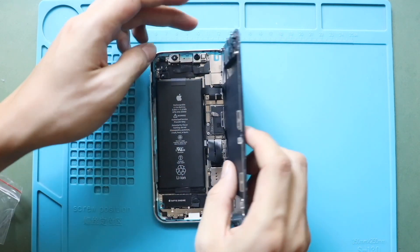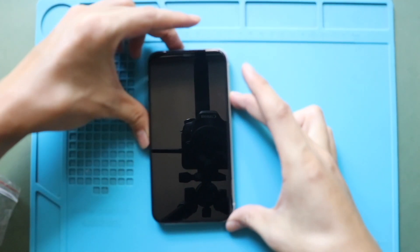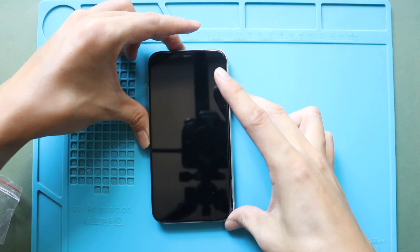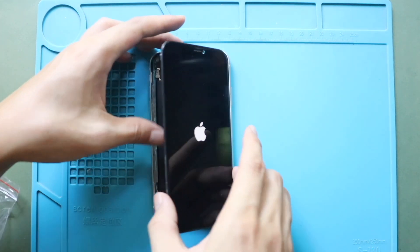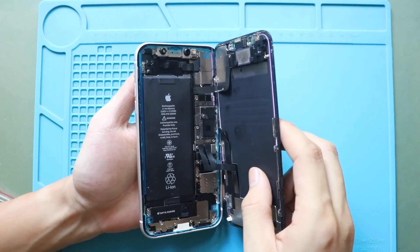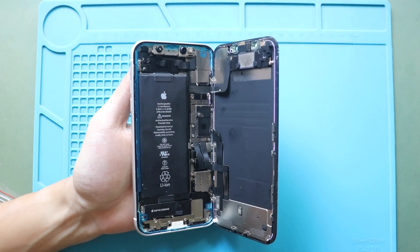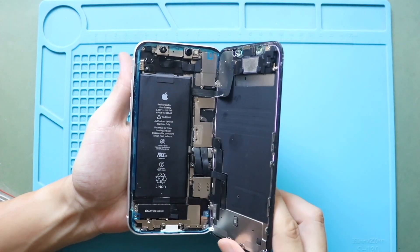Next, turn on the device for testing. Then secure the LCD connector shield by adding five screws, and the battery shield by adding three screws.